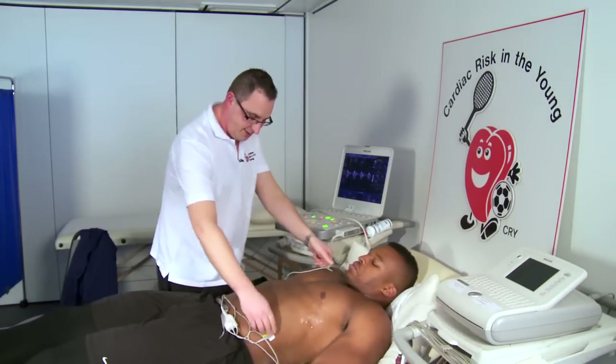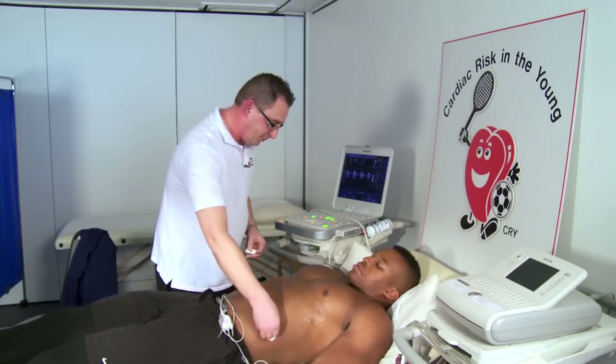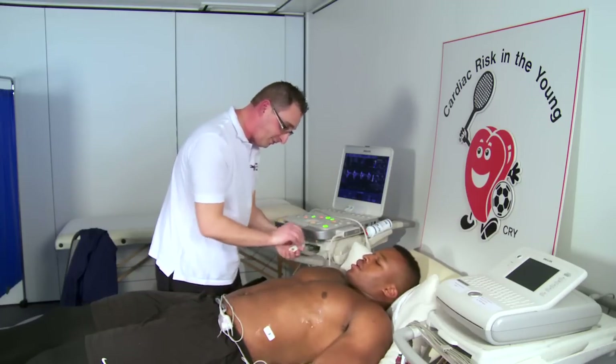And that looks good as well. So that's the examination finished. What I'd like to do is get these electrodes off, get you cleaned up, and then I can go through some of the pictures if you're interested. Yeah, definitely.